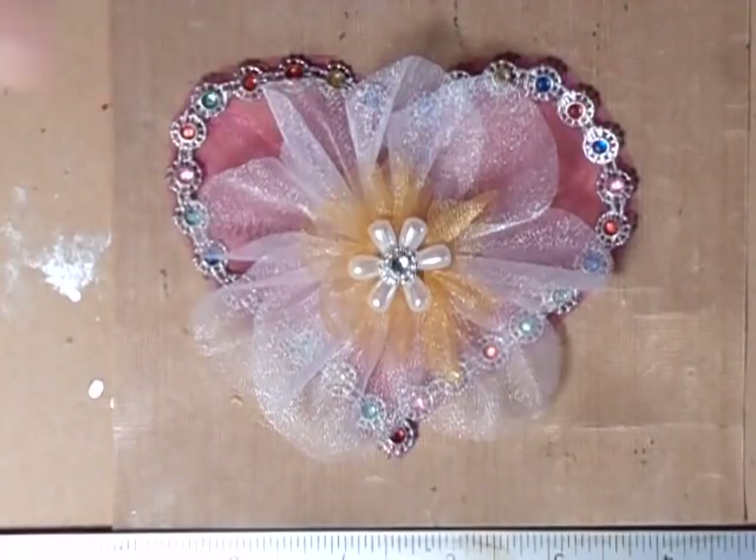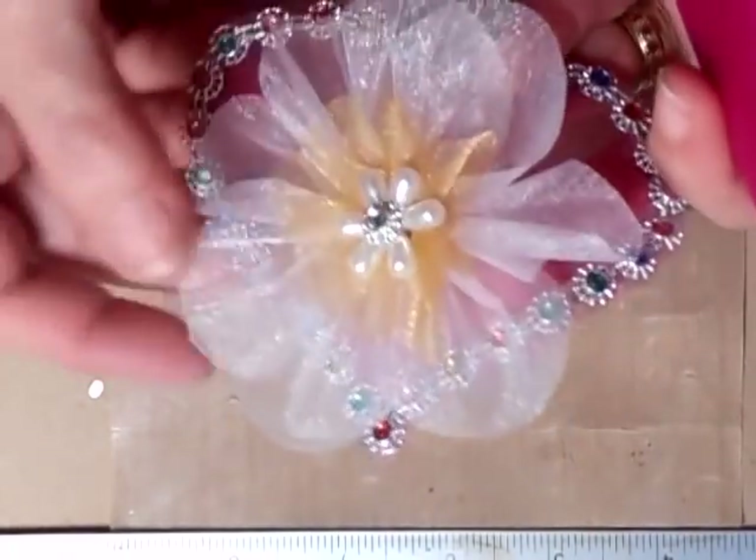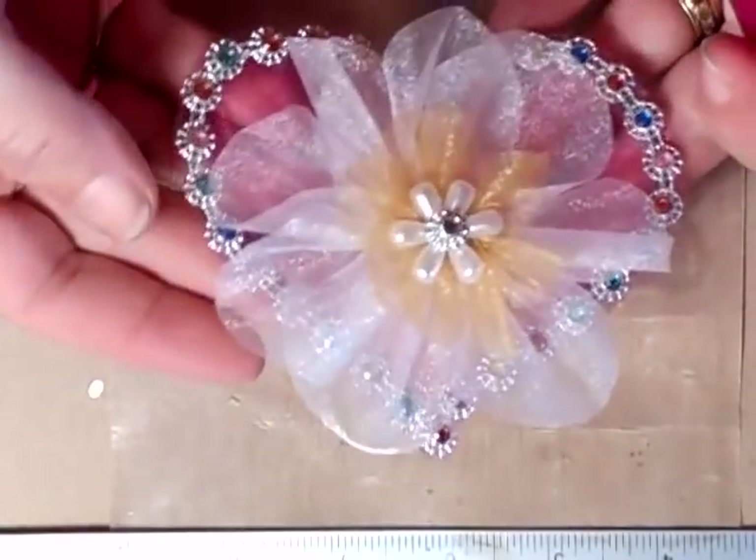Hi everyone! Janet Stokes has asked me to show how to make this flower. It is a new flower and it is quite easy to make, so that's what I'm going to do.